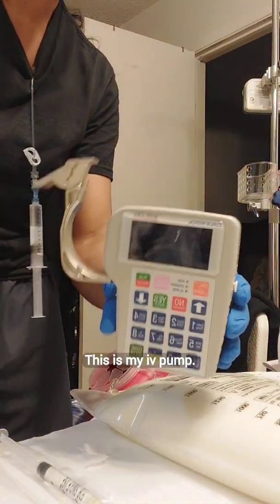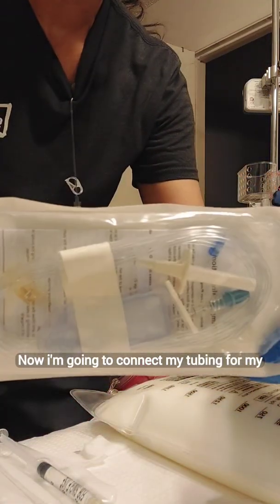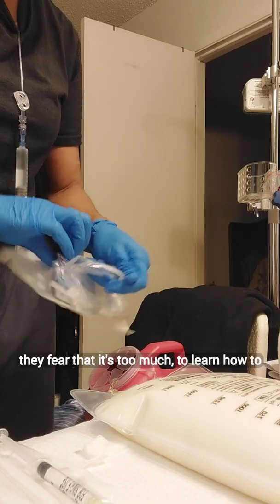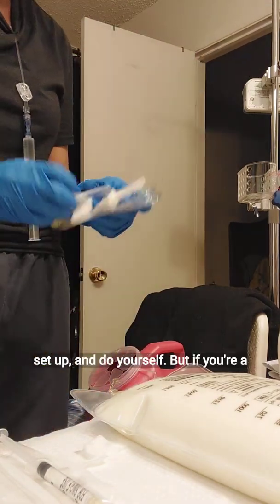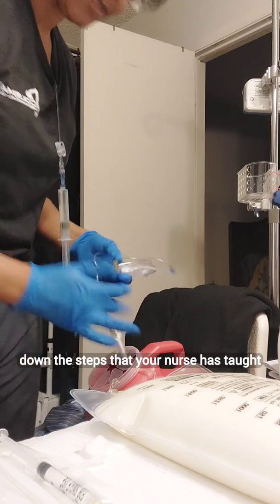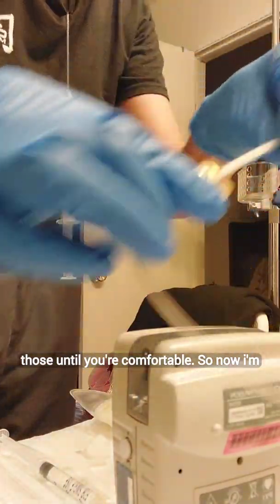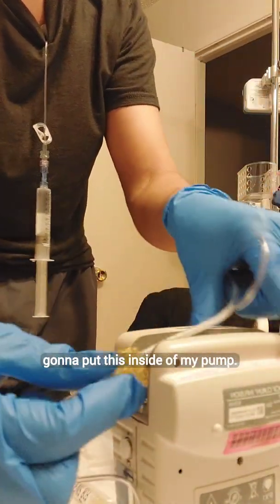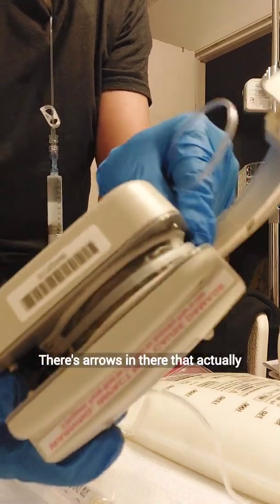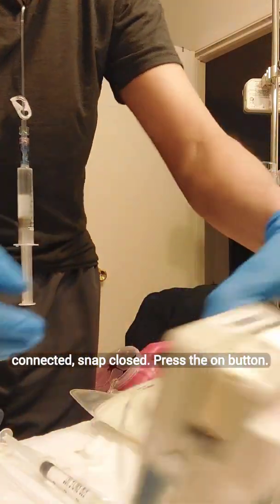This is my IV pump. Now I'm going to connect my tubing for my TPN. A lot of people fear being on TPN because they fear it's too much to learn how to set up yourself. But what you can do is write down the steps your nurse has taught you, then follow those until you're comfortable. I'm going to put this inside of my pump — there are arrows in there that tell you where it goes. Once it's connected, snap it closed.